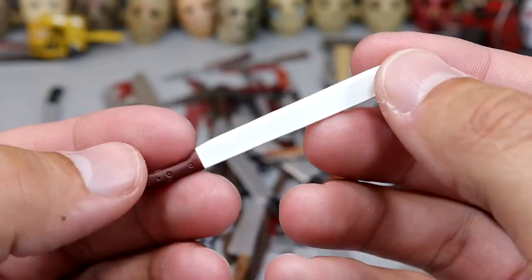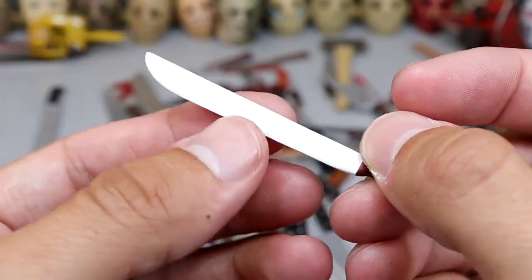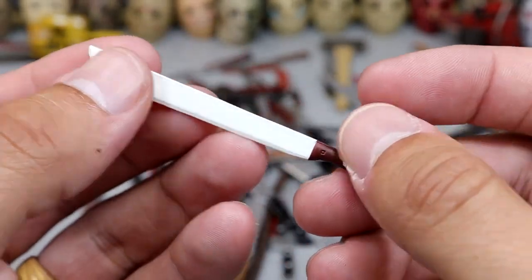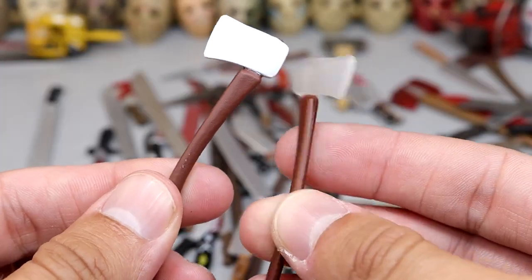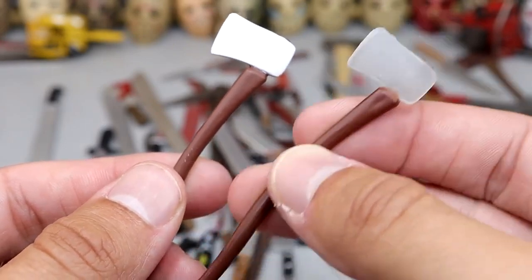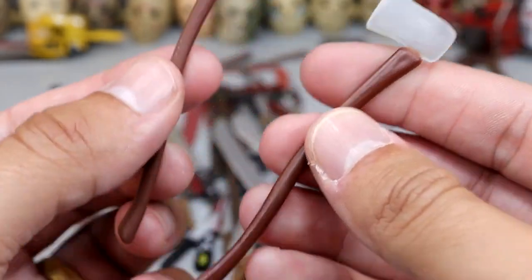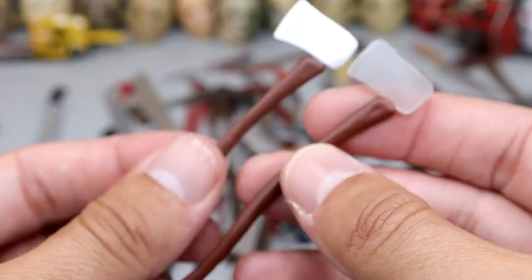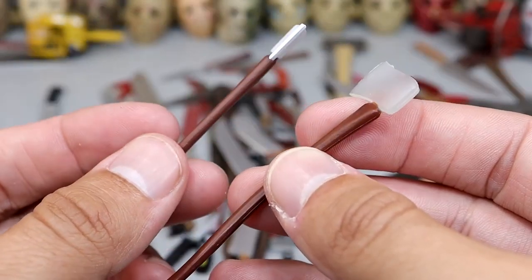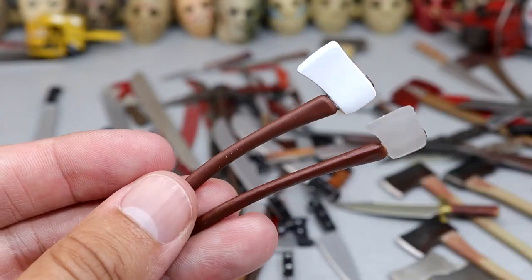Next up we have the Jason video game version of the machete — that's why it has this weird flat white color. I think there's also a clear version in here. There's also an axe — here are both versions. One is the re-release and one is the OG clear version. The relaunch had the white flat style. Both came with Part 3 Jason from the classic video game, not the updated PlayStation version — so we have two different axes or hatchets.